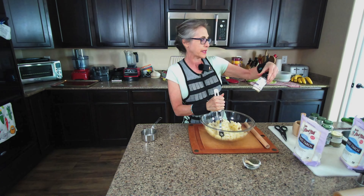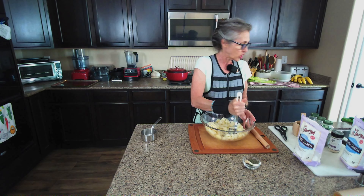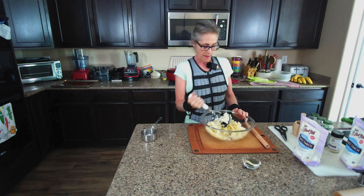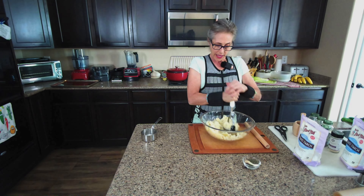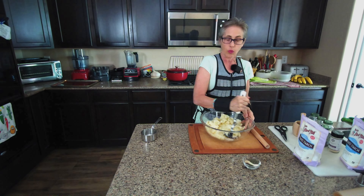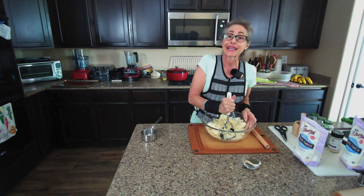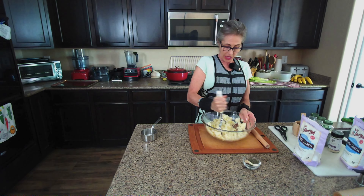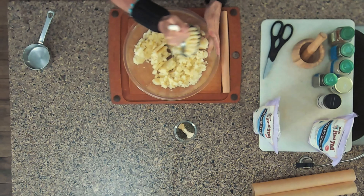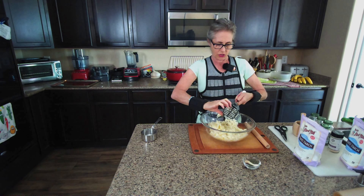I have savory spices, granulated onion, rosemary and oregano, granulated garlic, some fresh basil, and if you like a little spice, go ahead and add some crushed red peppers. If you don't have red peppers, a jalapeño or serrano pepper works too. If you don't have some of these spice combinations, you could use an Italian blend in place of the basil, rosemary, and oregano.